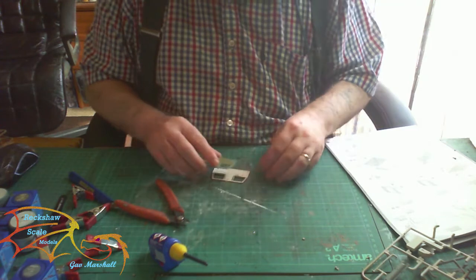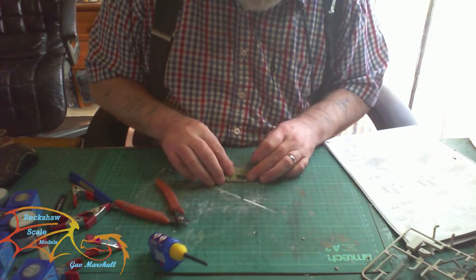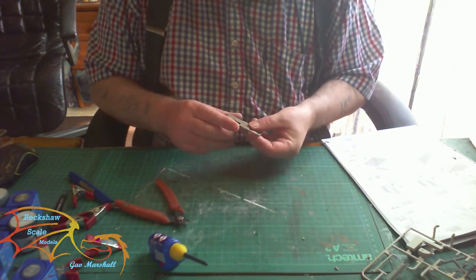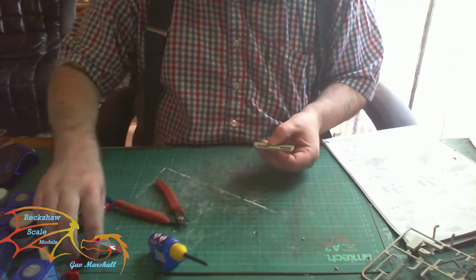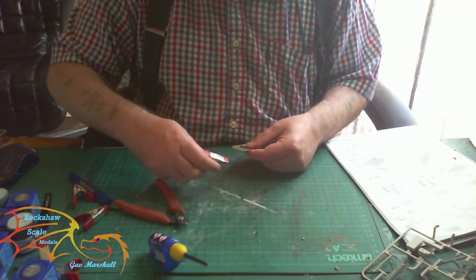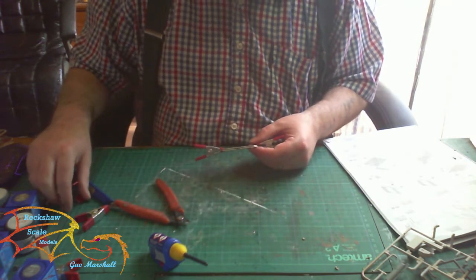The outer inner walls are assembled just like the main driver's cab — it's a two-part sandwich together. This is a great idea because it allows you to paint both pieces separately, cutting down on drying time.